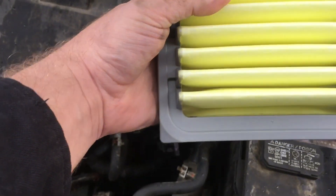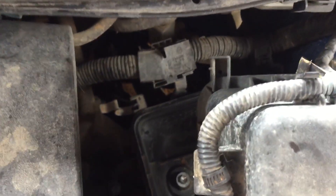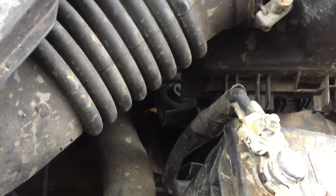See this 90-degree angle here — the rest of them are all rounded off. If you look at the cover, that one's rounded off, that one's rounded off, that one's rounded off, and that one is squared off. So we'll put it in with the 90-degree angle on the bottom left corner.